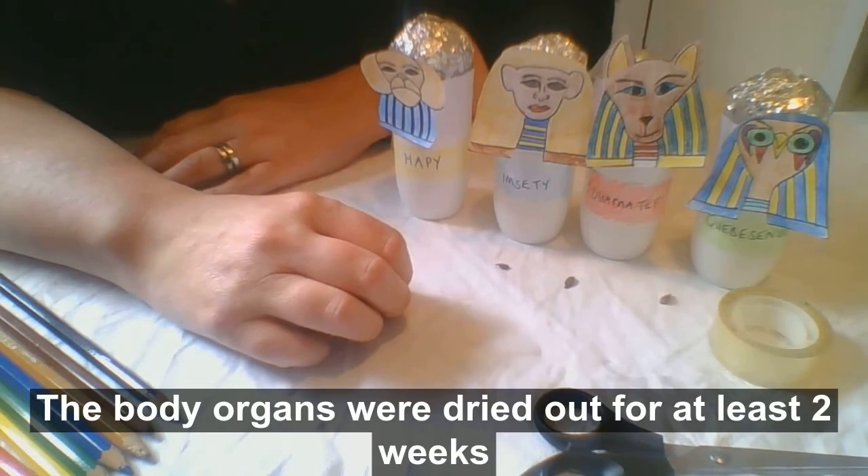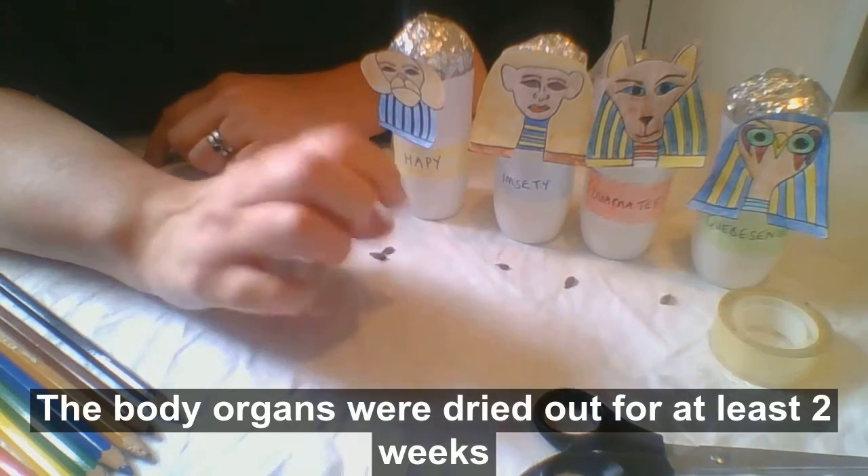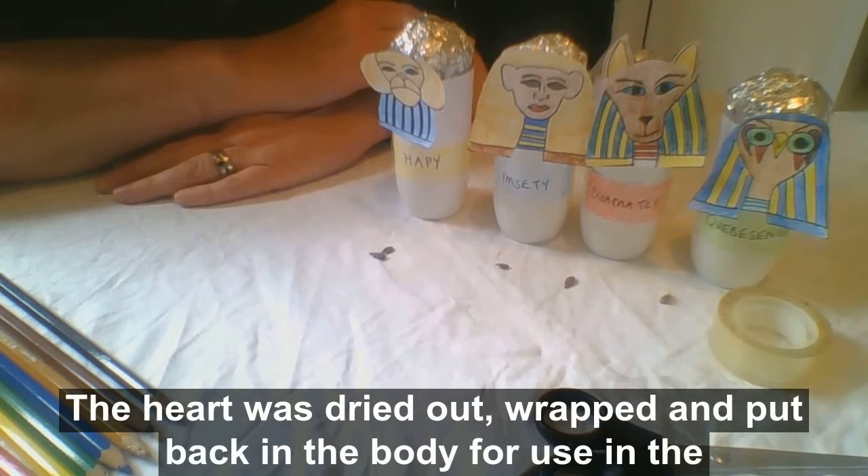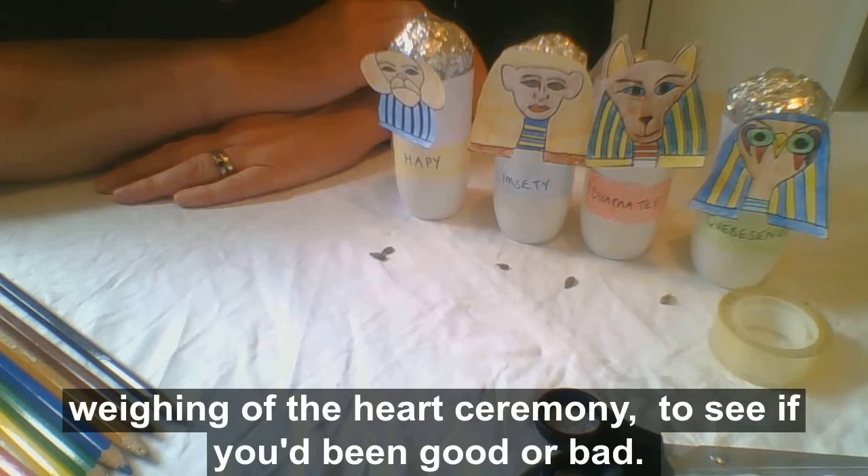The body organs were dried out for at least two weeks, then wrapped in bandages before being placed in the canopic jars. The heart was dried out, wrapped, and put back in the body for use in the weighing of the heart ceremony to see if you've been good or bad.